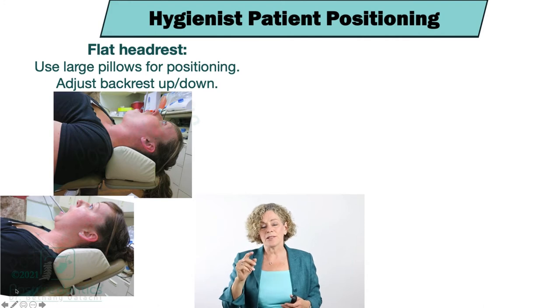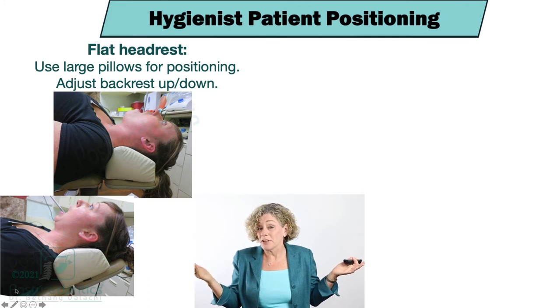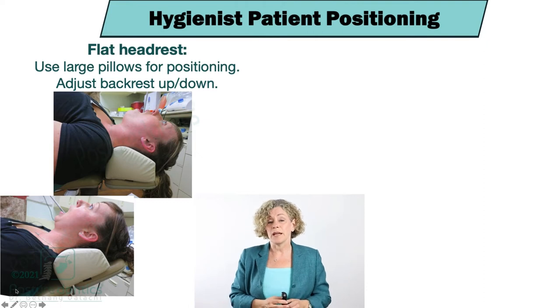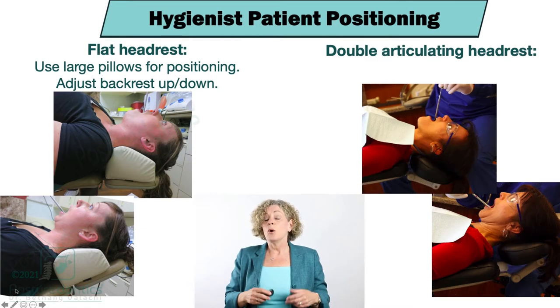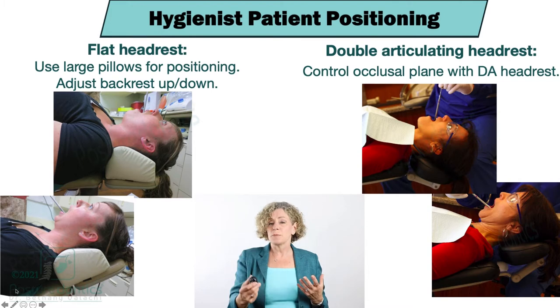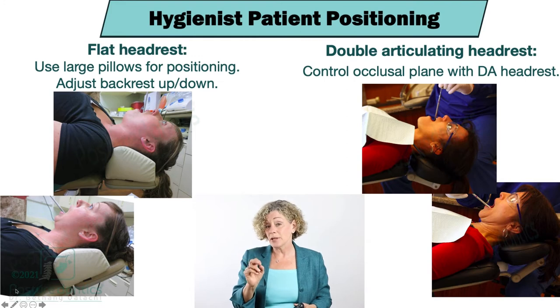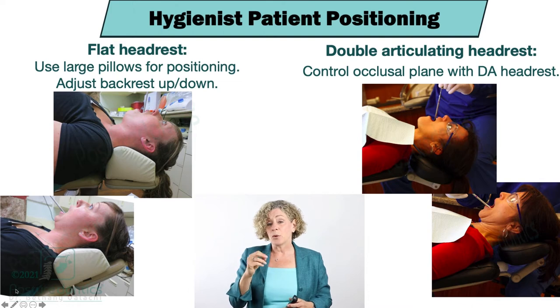One thing you can do is just position the chair with the backrest about 10 degrees elevated. For a flat headrest you're going to have to adjust the backrest slightly up and down — that's the only way with a flat headrest to control the occlusal plane. However, with a double articulating headrest you have much more control and can adjust between upper and lower arches — angling the double articulating headrest down for the upper arch and bringing it forward for the lower arch.